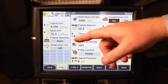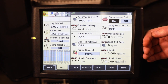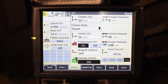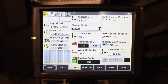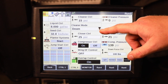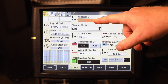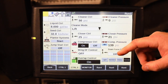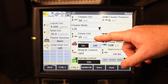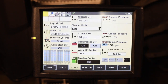Once you have your run screens and have used the planter systems button to turn on all the planter functions, I would also recommend to look and make sure that your cleaner mode and control is set where you want it to be. For conventional tillage, I would recommend lift at 50 psi. For conventional till ground, also your closer control, I would recommend to start at 20 psi.